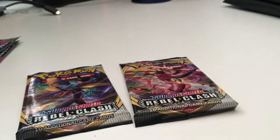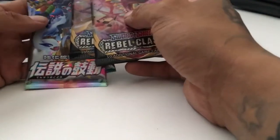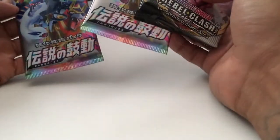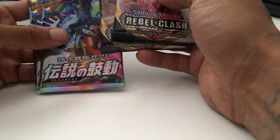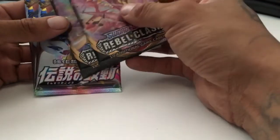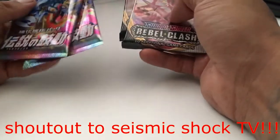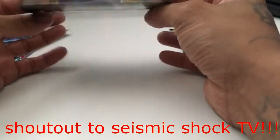I got like four sealed booster boxes — two Darkness Ablaze, one Rebel Clash, and one Heartbeat. As you can tell, I'm not very patient. I've been watching a lot of Pokemon TCG YouTubers and man, just looking at the cards they get, I'm just like I can't wait, I want to open something. You guys should know how it is.